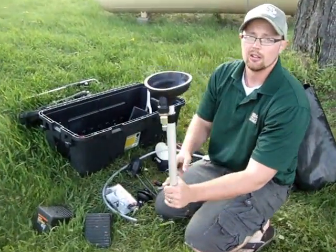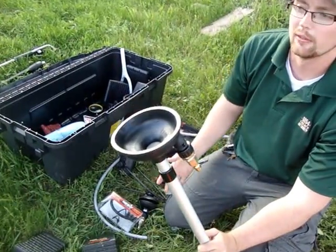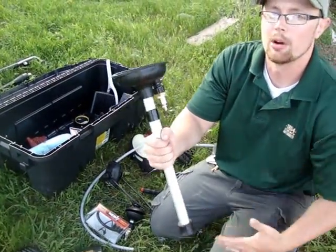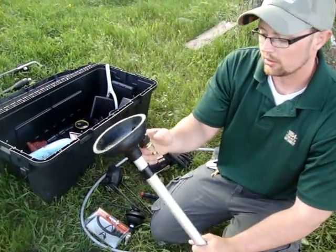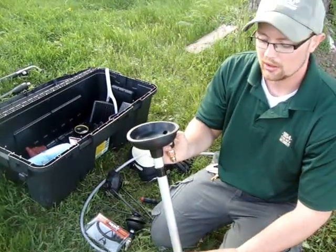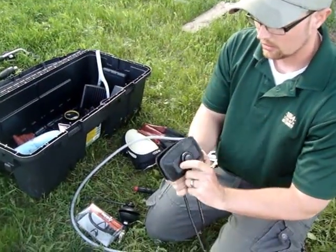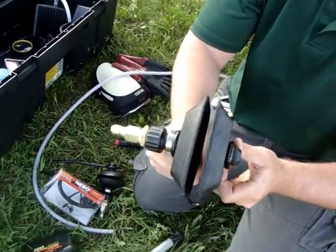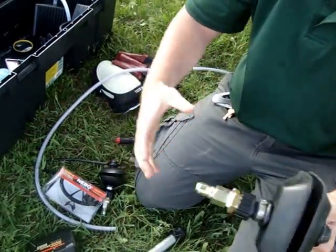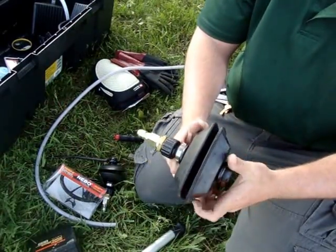I'll show you some of the other attachments we have here. This is called a Fakal Lake. Some of the bigger water skiing boats have ballast tanks and thru-hull fittings — we can slip this onto them and pump water into the bilge systems to fill that with hot water and kill anything that might be in there. We also have these clamps that go on the intake of an engine. We fill the engine with hot water so if there's anything inside the lower unit, that will be killed.